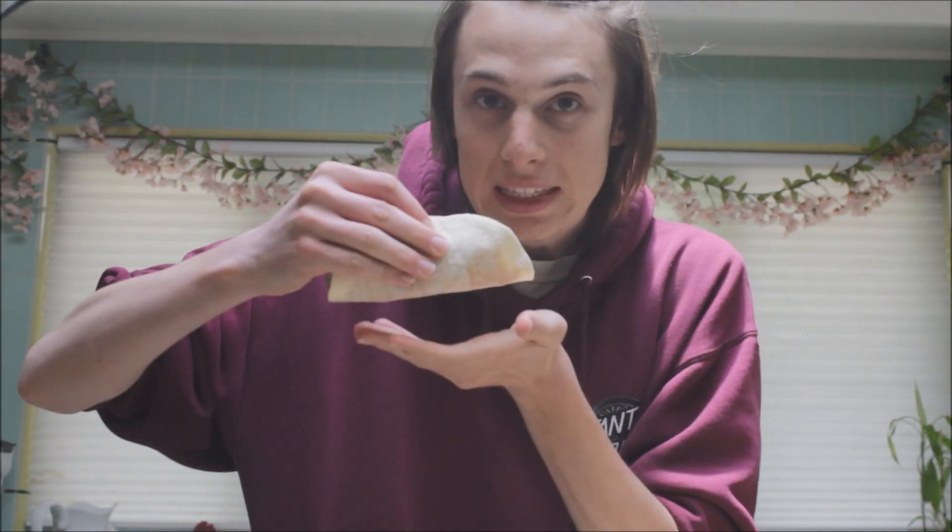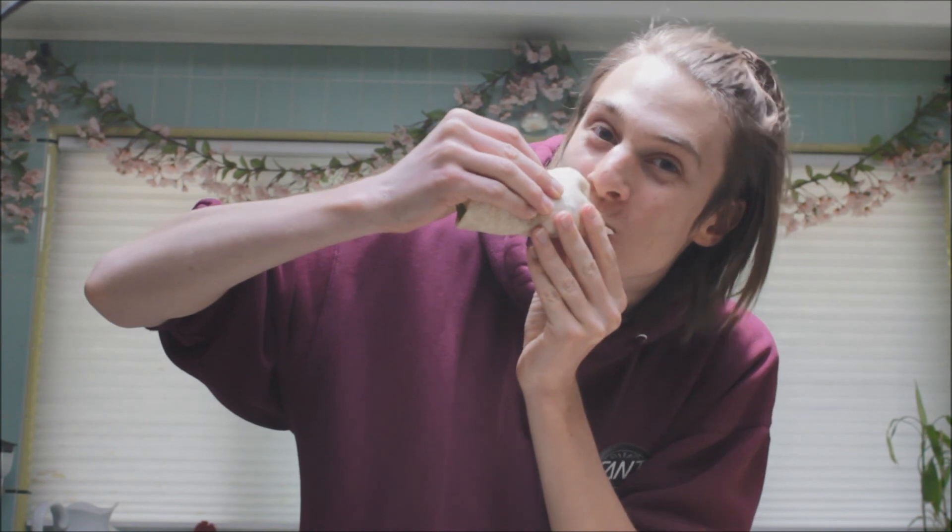Here's me eating the taco — it's very tasty, tastes very good, enjoyed it a lot. Big thumbs up from me.